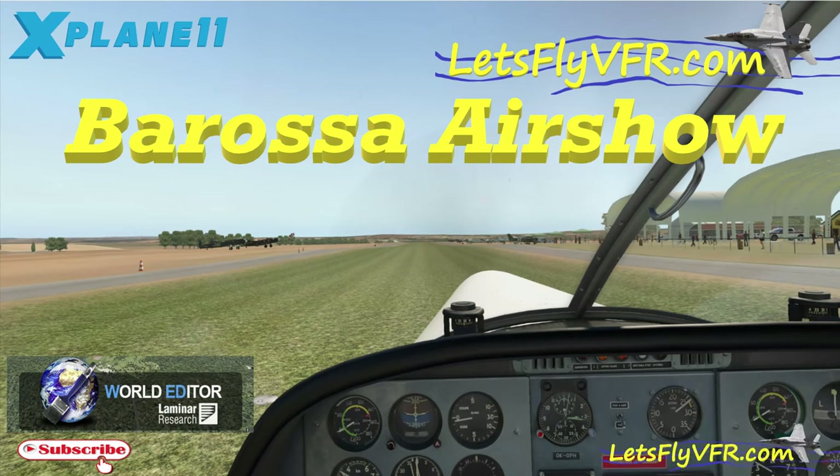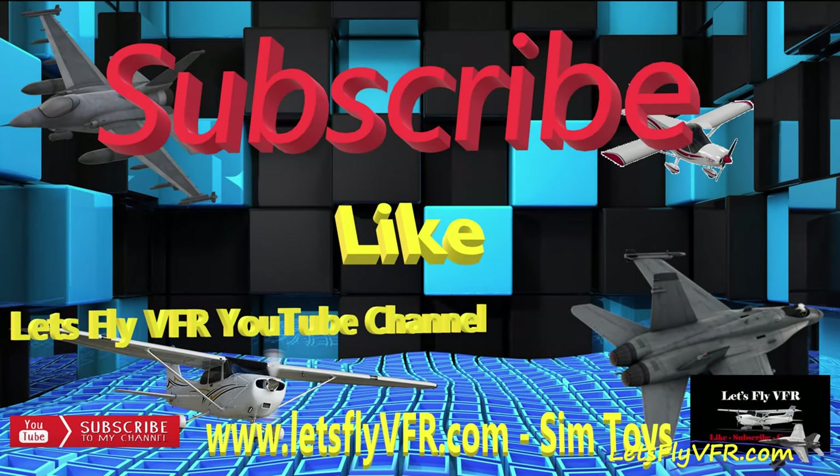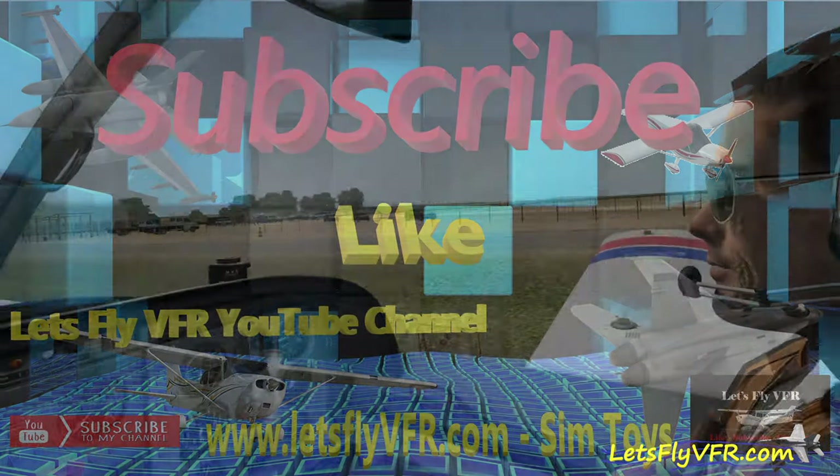Welcome to Let's Fly VFR. Today we're off to Barossa Airshow. Since we can't have any airshows during this period of time, we're going to do our own. Remember to subscribe, like, and hit that share button for me.